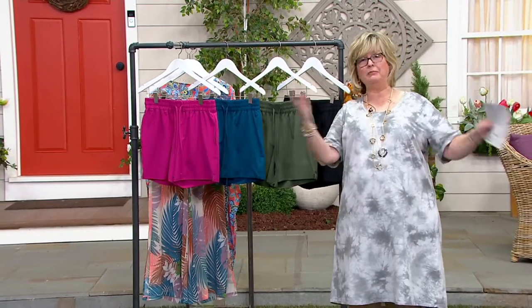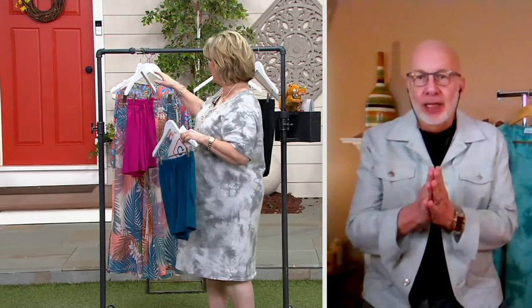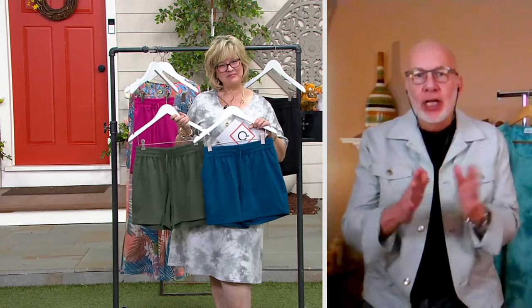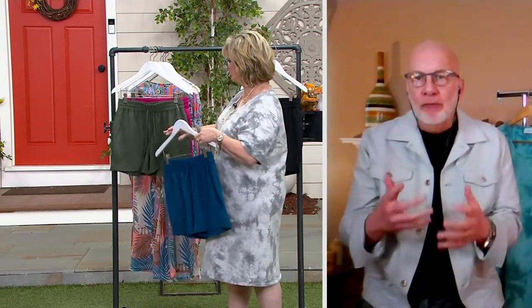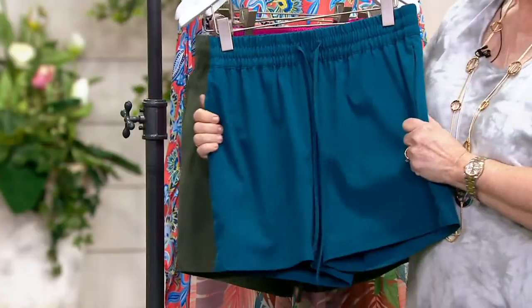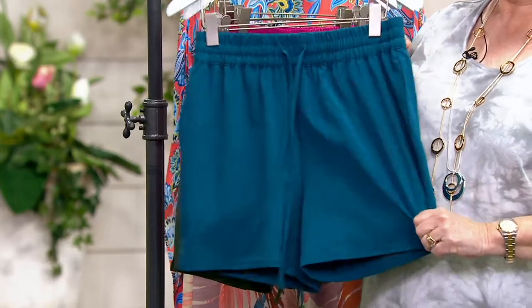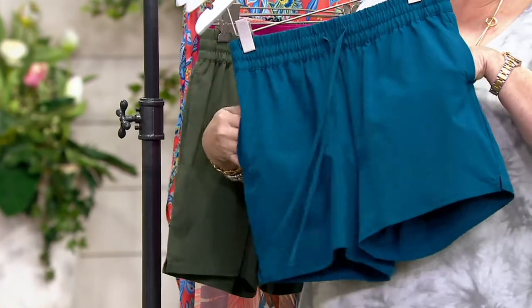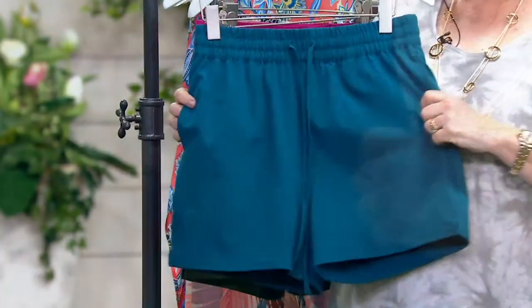Gary is back. I think this short is versatile and practical — four-way stretch, quick-drying. Don't worry about salt water or chlorine; they'll do really well. Pockets — how cute is it to have a swim short with pockets? You also have an elastic waistband with the draw cord if you want to use it, or you can just tuck it in.